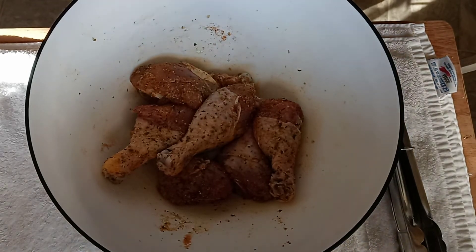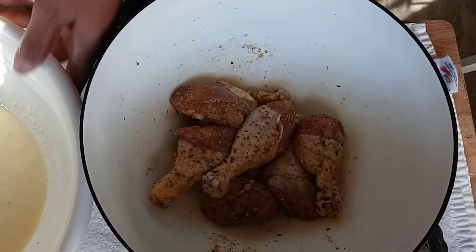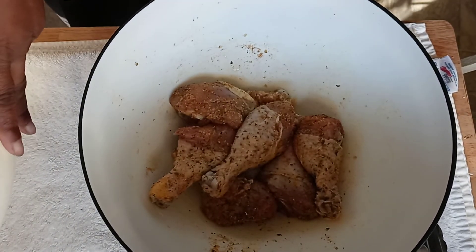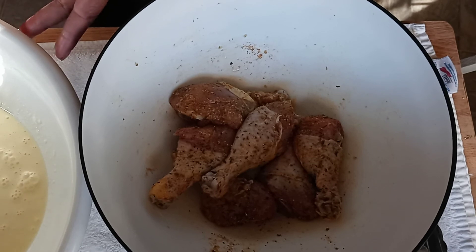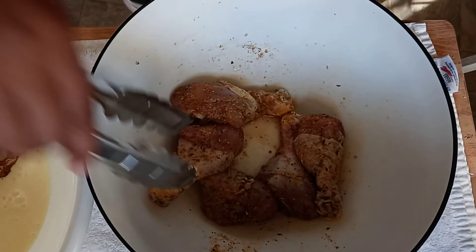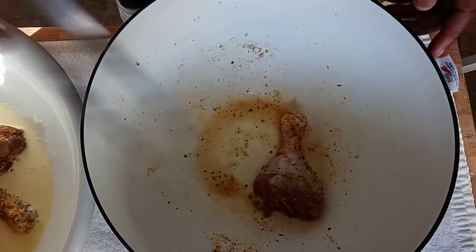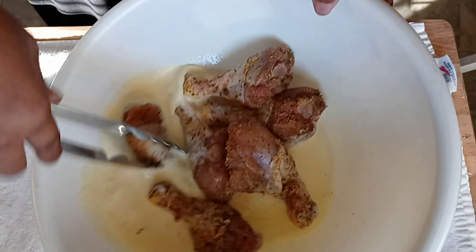We're going to put the chicken in this: one cup of milk and two large eggs. You're going to submerge your chicken in this, and you can use a bowl with a lid or put it in a bag like we did back in the day and shake it. So we're going to put our chicken in the egg wash, and make sure you get that egg on every piece of your chicken.